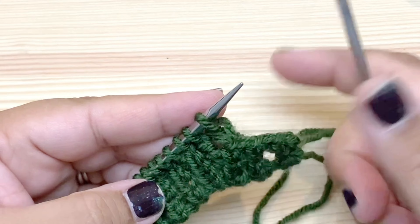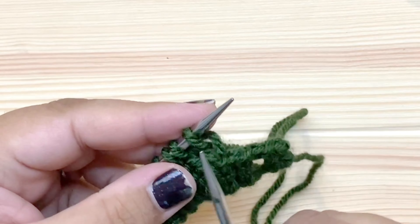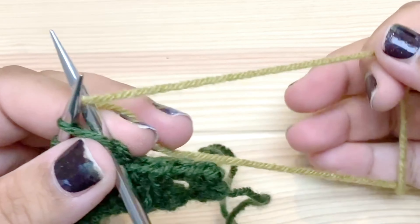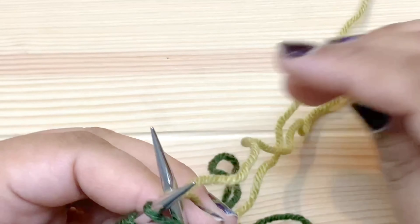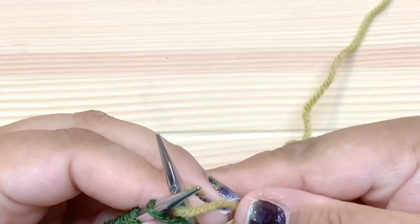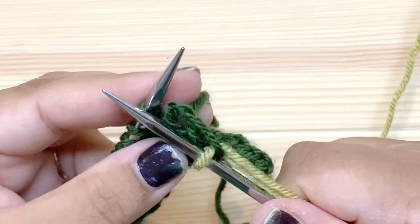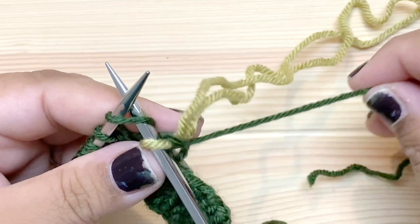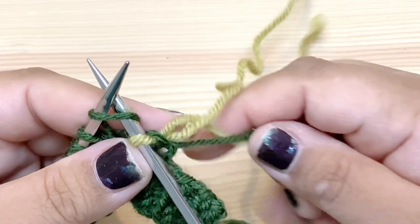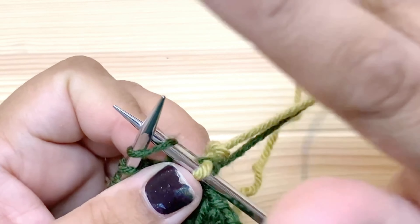We end our collar at the center back of the sweater, and here's where I'm going to join the new color. I'm going to knit with the new color and just pull that through, leaving a tail to weave in later. Now when I make the next stitch I'm going to pull these two tails nice and tight so that they don't flop around, because the stitches get really floppy otherwise.